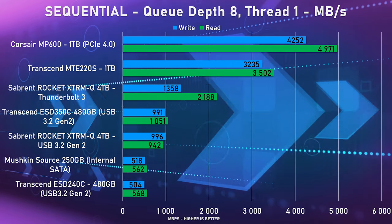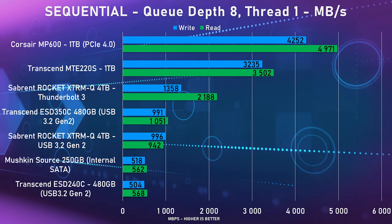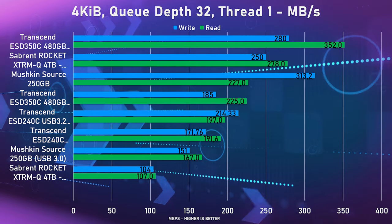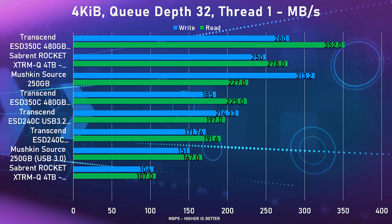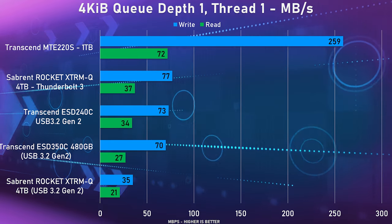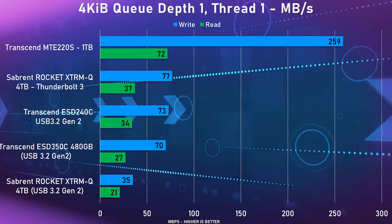From the benchmarks, in sequential reads and writes none of the other portable SSDs even come close to the Rocket. It's only the internal NVMe SSDs that are actually faster, which is no surprise. Even in USB mode it does really well, running just below the 1GB/s mark. However, when it comes to random reads and writes it does fall behind quite a bit. But primarily you're going to use this drive for video files or other large files, so it's not going to focus that much on random reads and writes.